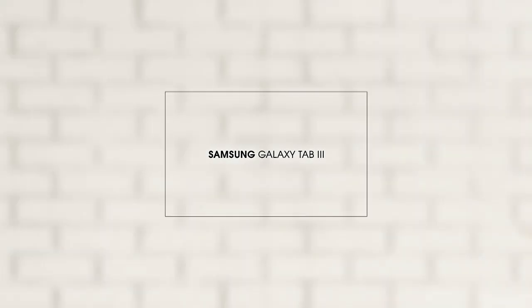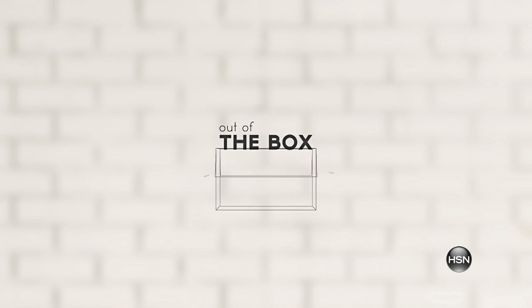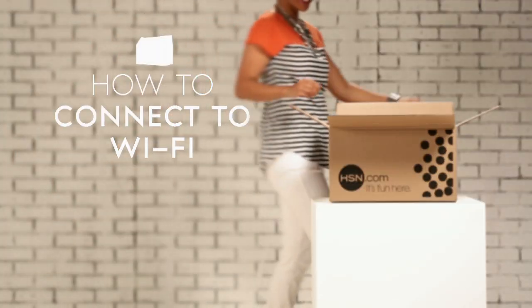Let's take a look at the chic, sleek, and functional Samsung Galaxy Tab 3. We're going to cover how to connect your Galaxy Tab 3 to Wi-Fi.